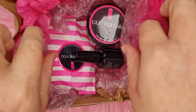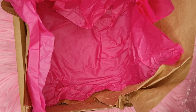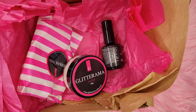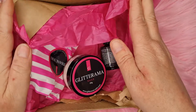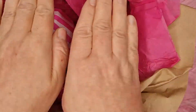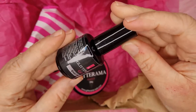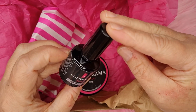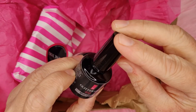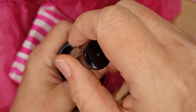Right, let me take that out — oh, nice big pot, that's what we like! Let's have a look. The first item we've got is some Silver Lining.